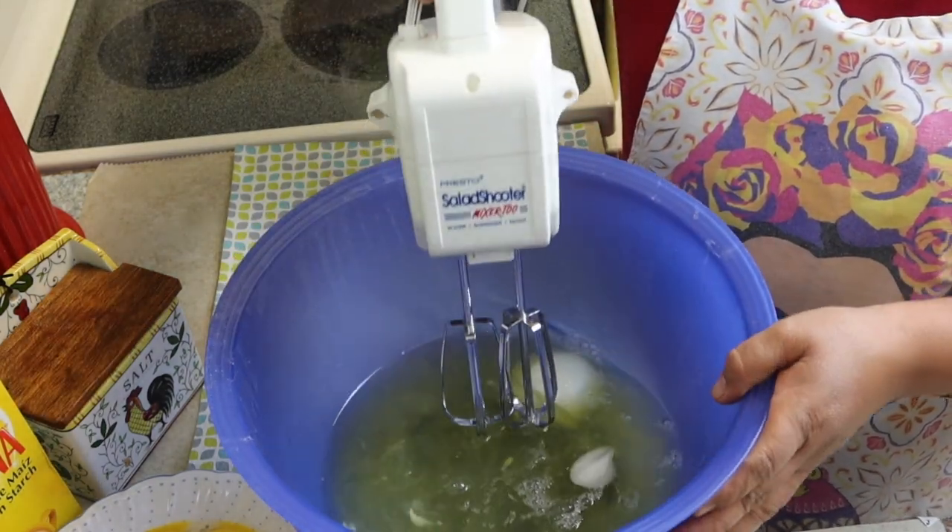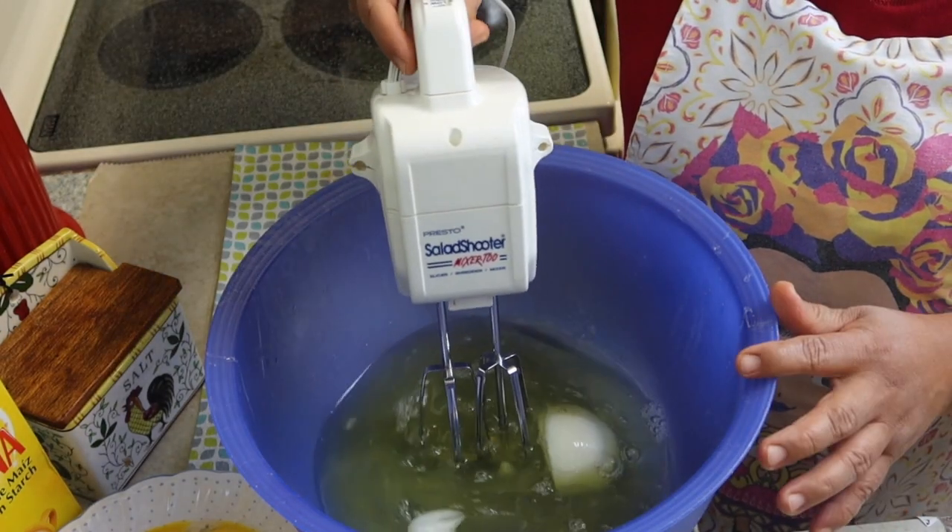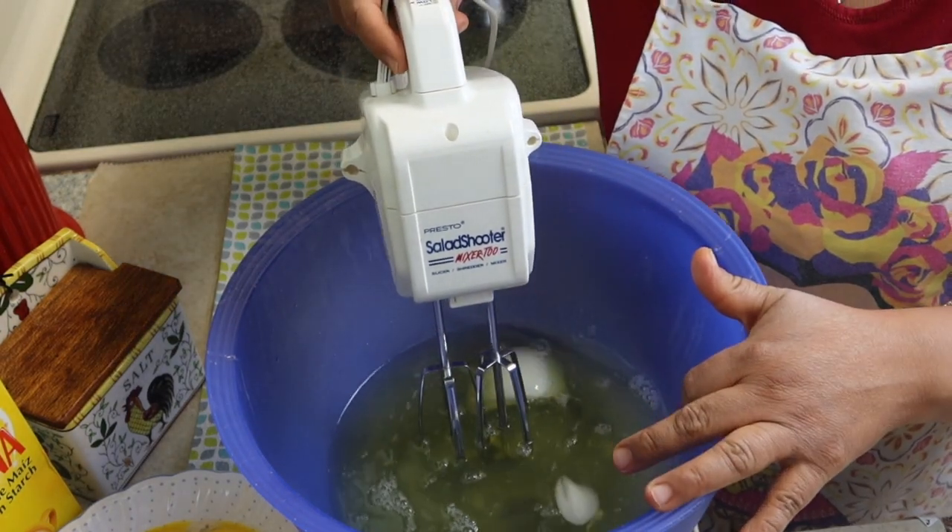Esta es la batidora que yo uso. Aquí ya tengo la cebolla — simplemente le agregamos primero la cebolla y voy a ir explicando paso a paso.